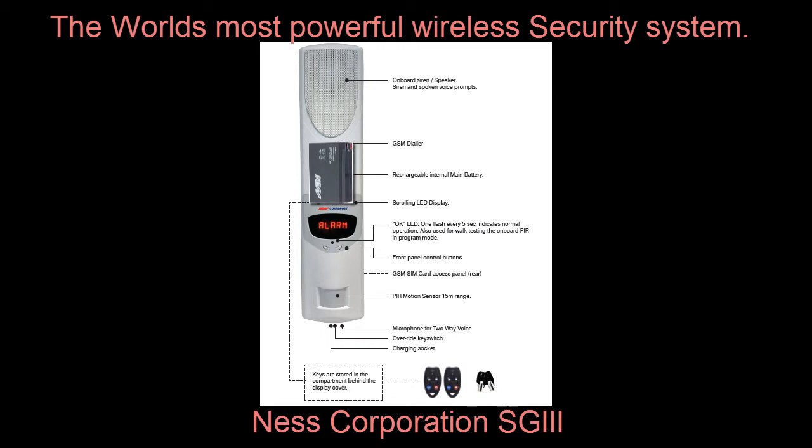Also on the main unit is a 6-character scrolling LED display. This large and bright scrolling display provides system status and information in clear and easy-to-understand sentences. Coupled with the Security Guard's voice prompts, there are absolutely no confusing symbols or abbreviations to interpret. The SG3, living up to its all-inclusive design philosophy, also includes an onboard motion sensor that can detect motion up to 15 metres away from the main controller.